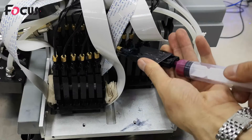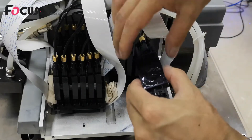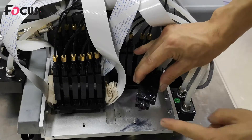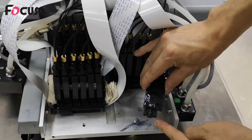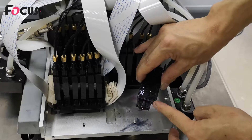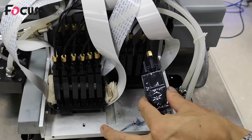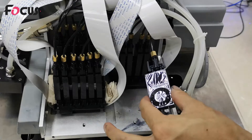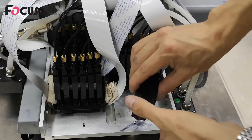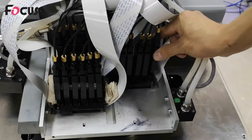Then tilt the ink damper slightly downward and check if ink is dripping out. If ink is dropping out, it means the ink damper is broken, leaking air, the connection is not tight, or the ink tank lacks ink. If there is no dripping ink, push the damper back and install it into the print head, holding it the same way as before.